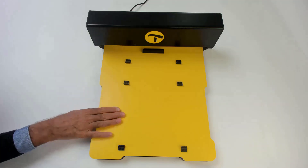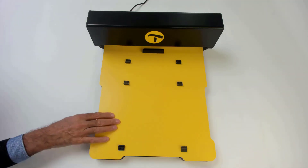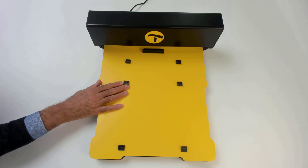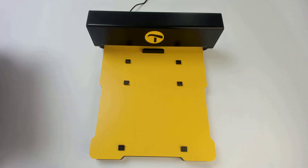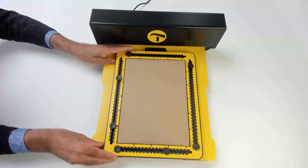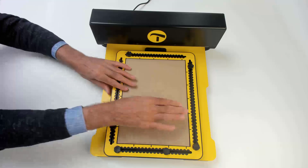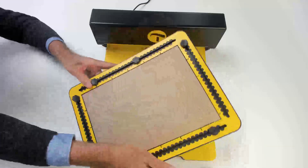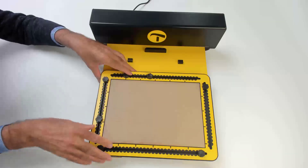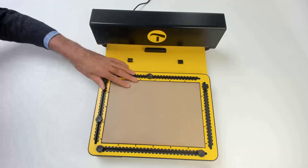We can place the TaktiPad on top of this yellow bed, and the bed has six buttons that hold the TaktiPad. We can place the TaktiPad in a vertical position or in a horizontal position, and it won't move when it's placed properly.